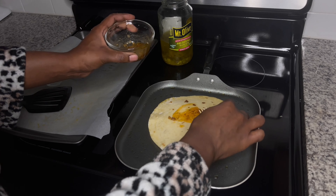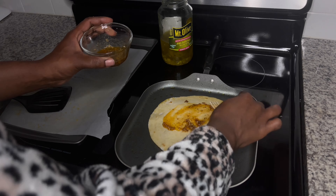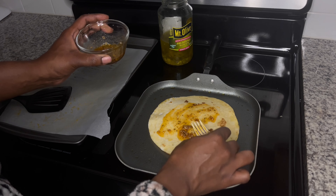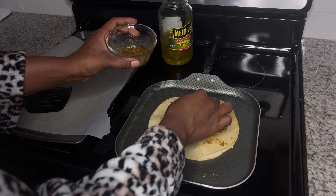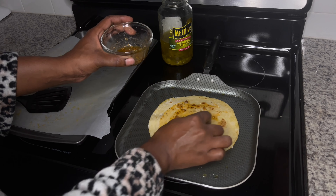Once you get the first tortilla dressed, go ahead and throw the second tortilla right on top of the first one and dress this one as well. You'll see me use the same toppings as I used on the original one. You don't have to use the same toppings — if you want to add a different layer you can most certainly do that. Make this pizza the way that you would like.